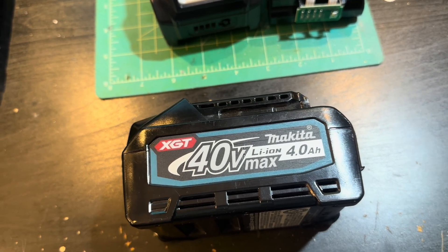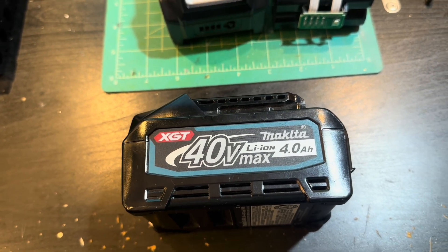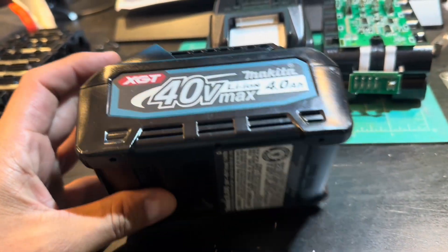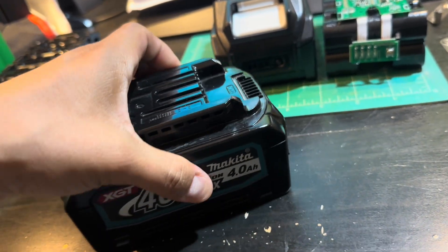Let's say hypothetically I wanted to fix it myself — of course these are very dangerous cells. If you don't know what you're doing — not saying I do — I wouldn't be messing with these things. Disclaimer: these are very dangerous to work with. With that all said, I opened it up.